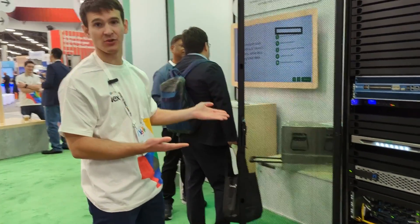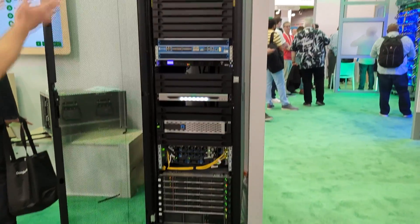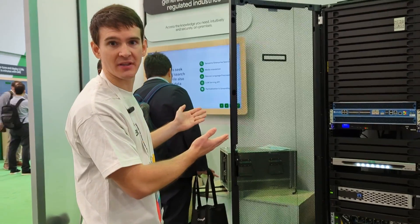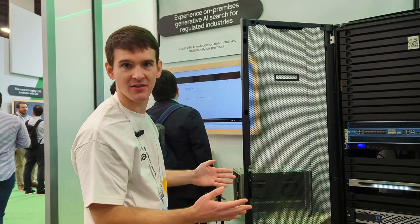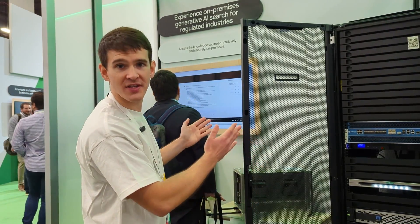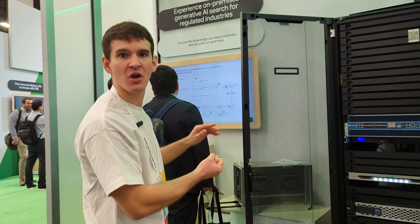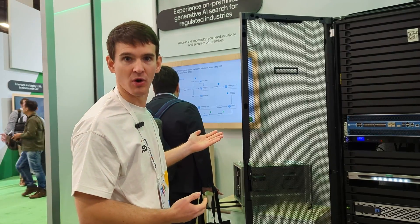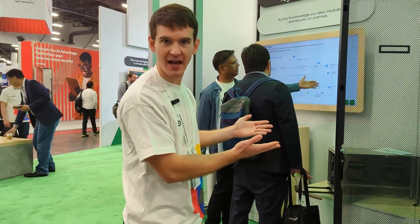Here you can see what this actually looks like — an actual rack for Google Distributed Cloud AirGap. The minimal footprint we recommend to get started is four of these in your own data center. They include all the essential services to run a full cloud experience, including compute, storage, networking, security, and even AI services from Vertex. This is the form factor you have on your data center side.